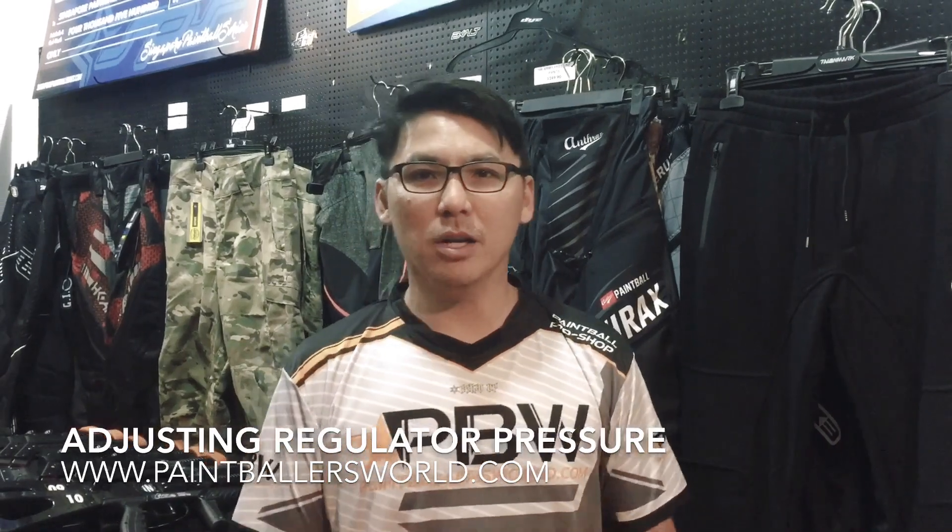This is Ben from Paintballers World Singapore. Today I just want to do some clarification. We have a lot of people coming to the store, and they wanted to buy a regulator for tanks.